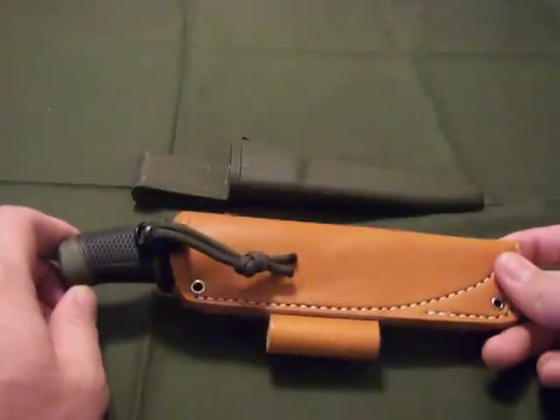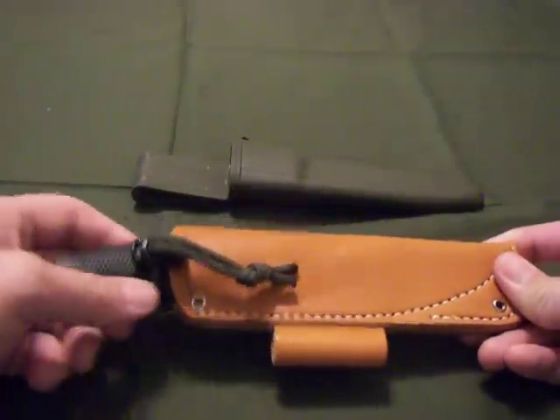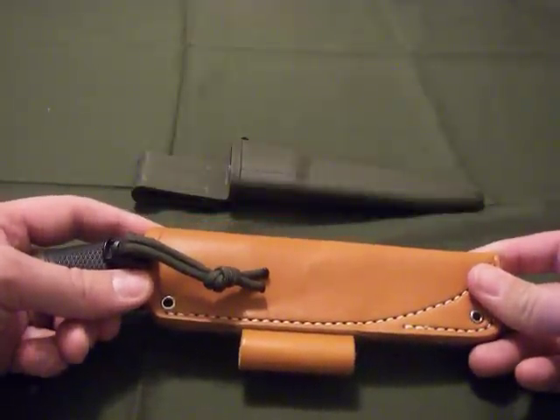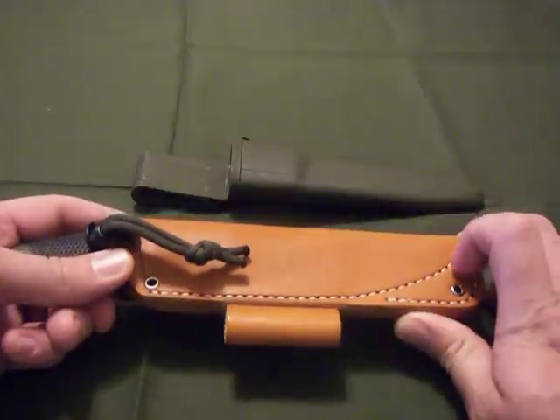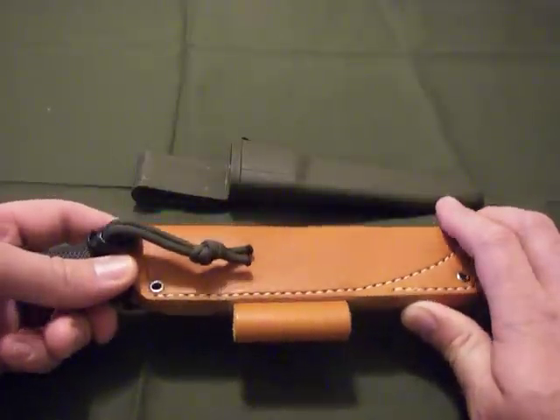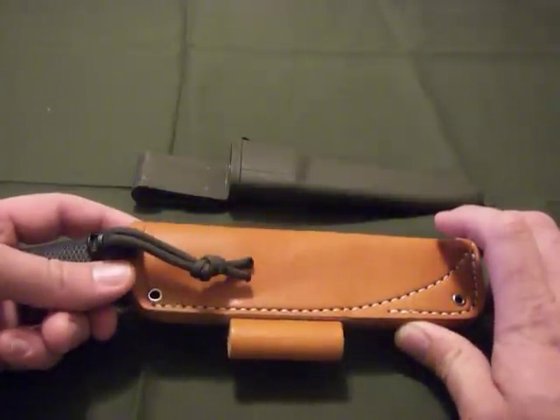Hey everybody, just a really quick review on a Clipper JRE bushcraft sheath. You can get these at Ben's Backwoods. The price right now, whenever I made this video, is about $24.98.